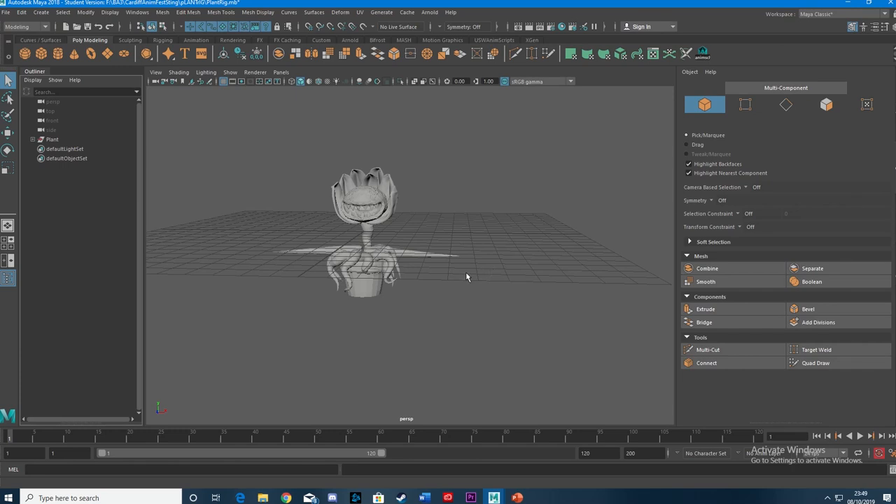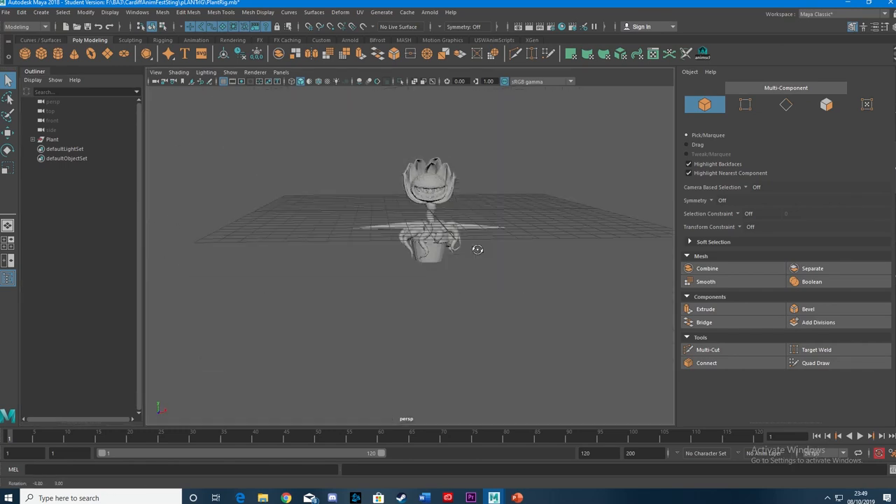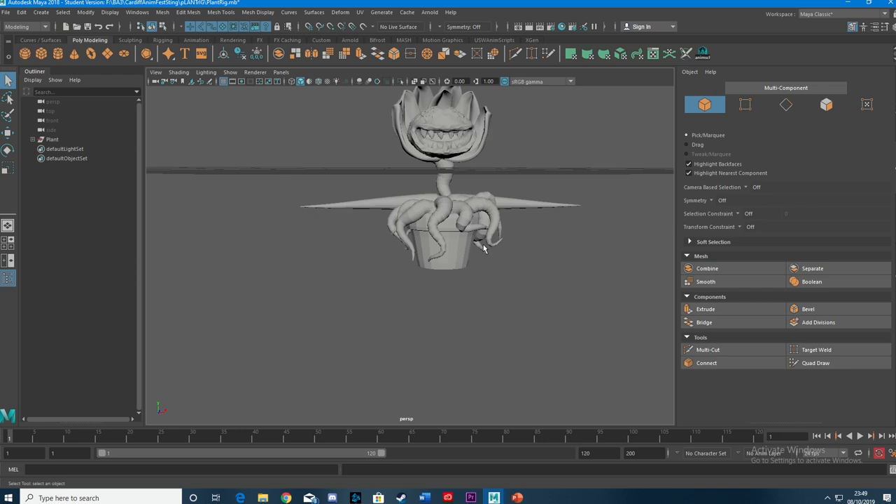Hello everybody. Today we're going to be finding out how to rig that jolly old spline vine that you saw just there.